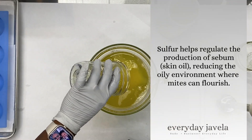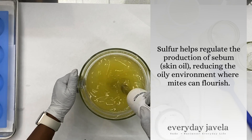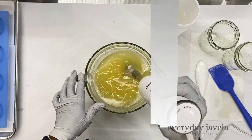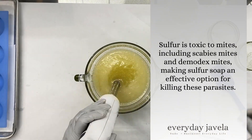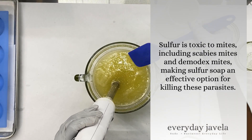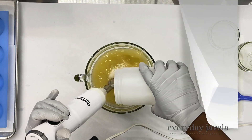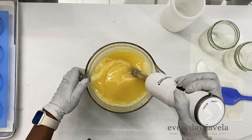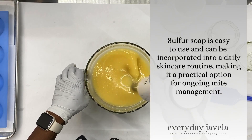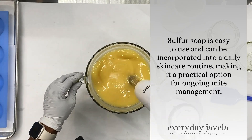Sulfur helps regulate the production of sebum — skin oil — reducing the oily environment where mites can flourish. Sulfur is also toxic to mites, including scabies mites and demodex mites, making sulfur soap an effective option for killing these parasites. Sulfur soap is easy to use and can be incorporated into a daily skincare routine, making it a practical option for ongoing mite management.